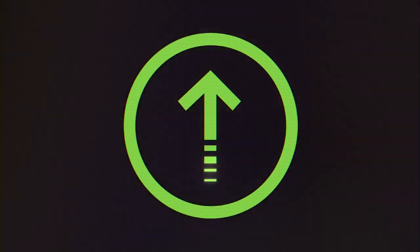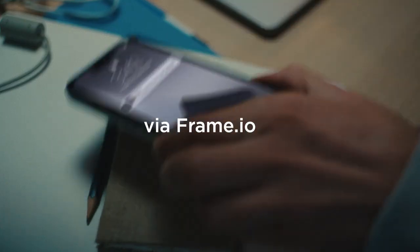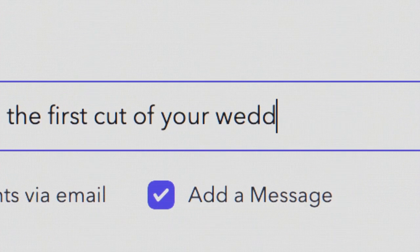Everyone's a creative collaborator with Frame.io. Off-site editing while you're still shooting, so you can share with clients faster.